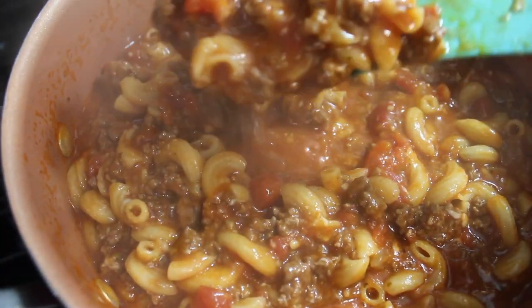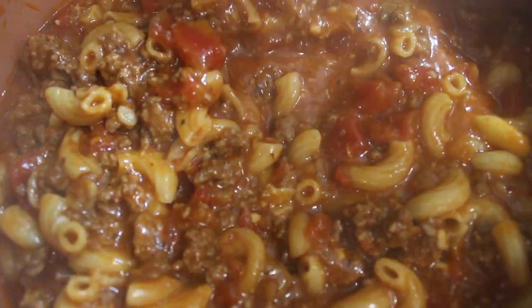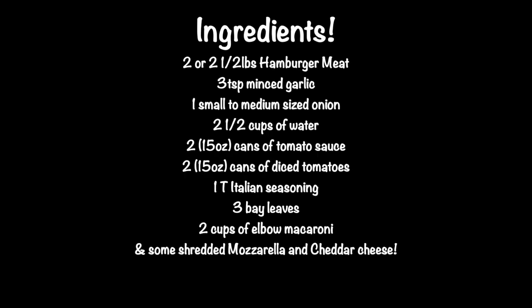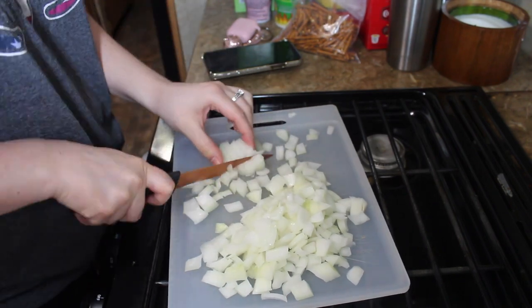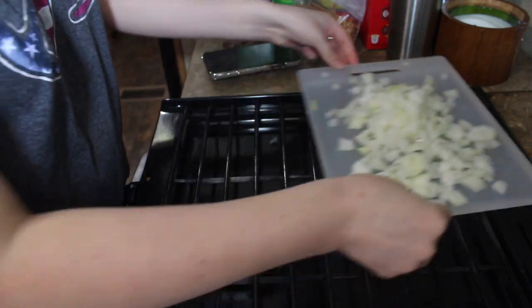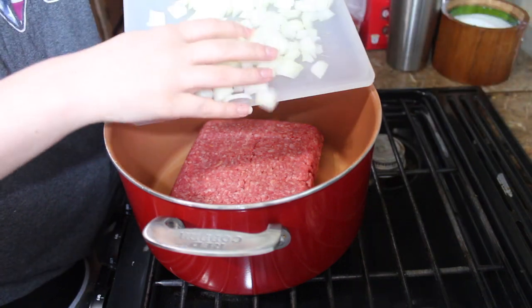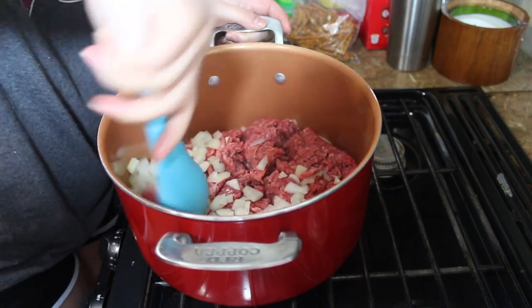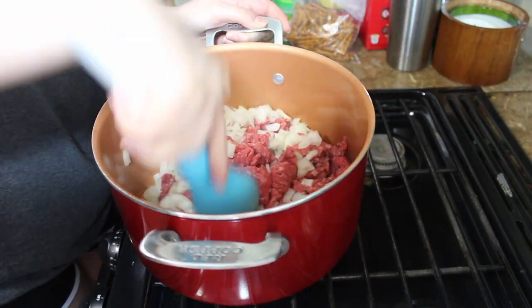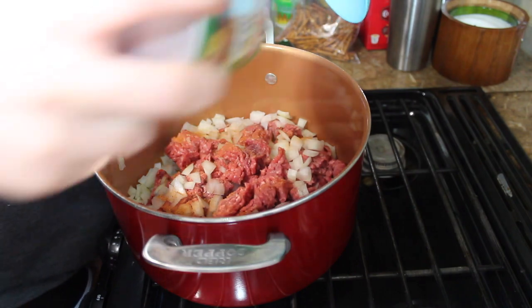I found this recipe on Facebook so I don't take credit for it, but I did change up a couple of things. First I'm gonna chop up the onion, then get the hamburger meat and the onions and add them in the pot and let them start cooking. Now season your meat — I'm using Tony's Creole seasoning as always.